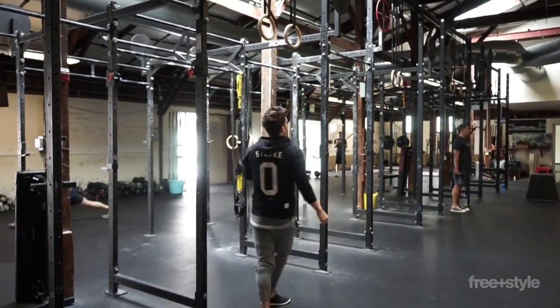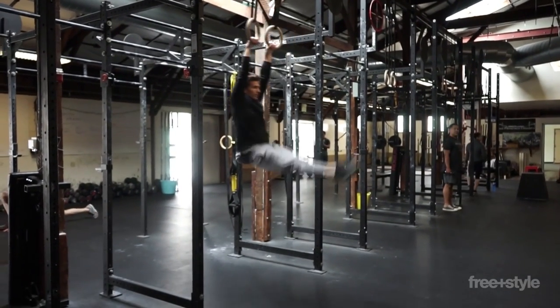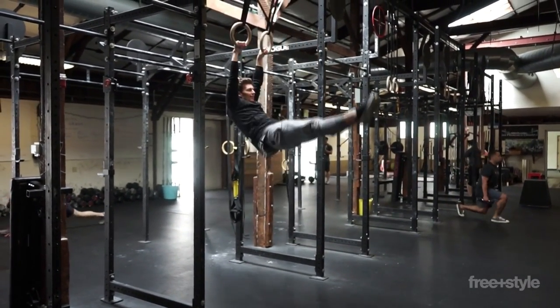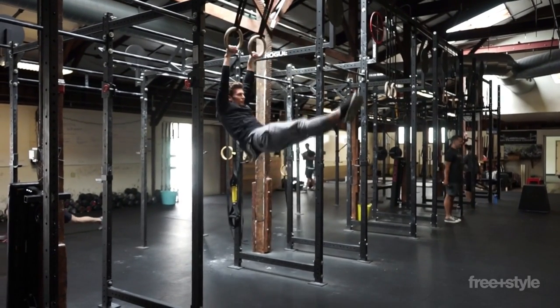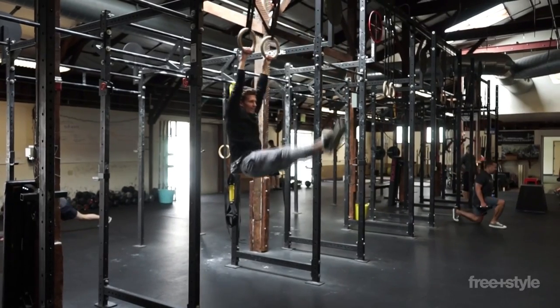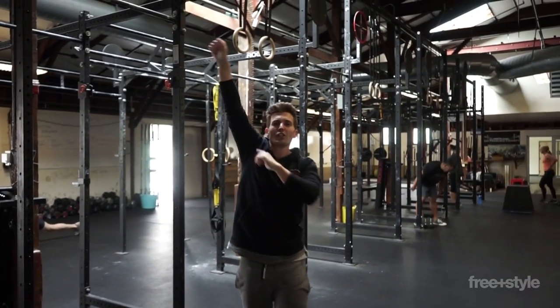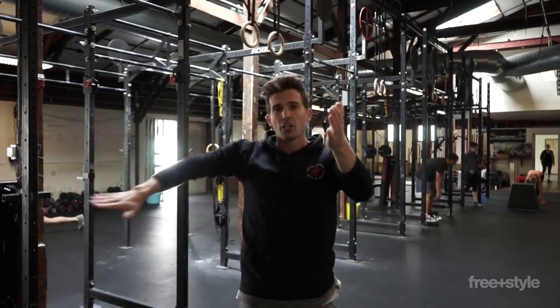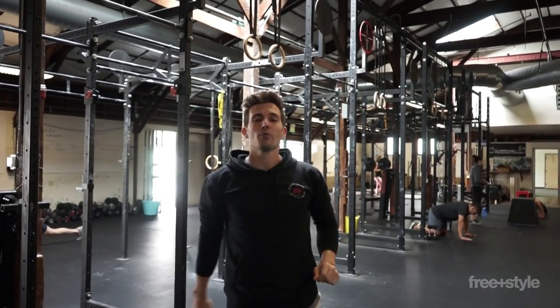Watch me as I swing. In the front — toes at eye level. In the back — relax the shoulder. That relaxing of the shoulder is going to allow the rings to slightly turn out and allow that arch to remain tight, stable, and you to have connection on the rings the whole time.